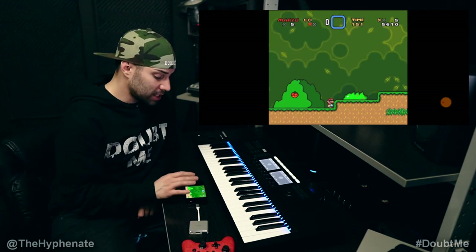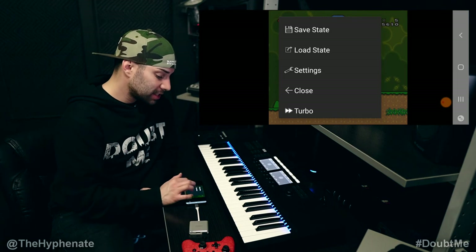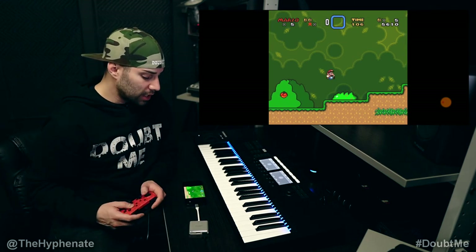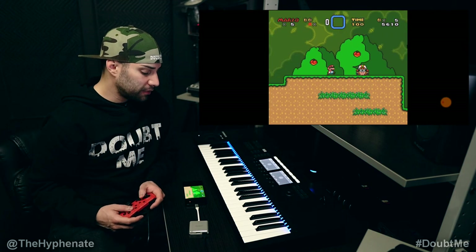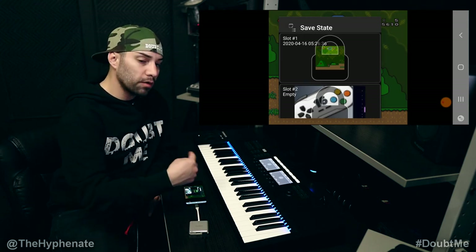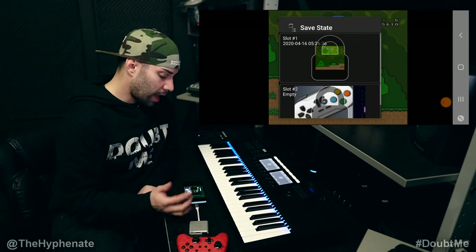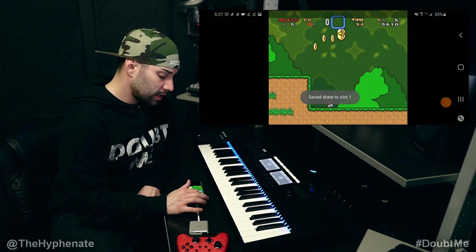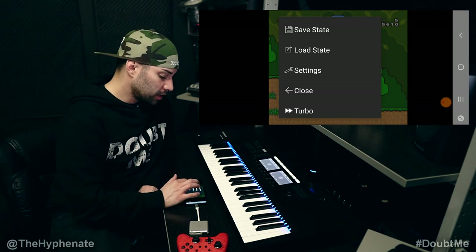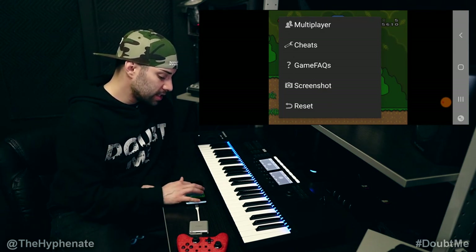Let me show you a few things you can do within this app. If you click back, you have options: save state, which saves at any moment — even if you haven't finished a level. Click back, save state, and choose a save slot, or create another slot so you can have many different save slots of the same game. You can also click load state to choose the one you want to load. You can close the app, go turbo to make the app run faster, do multiplayer cheats, etc.